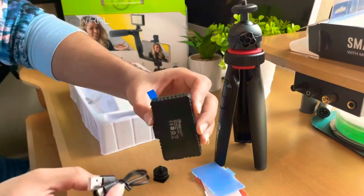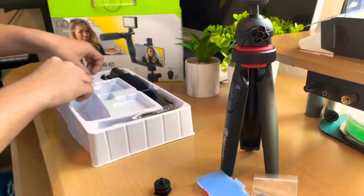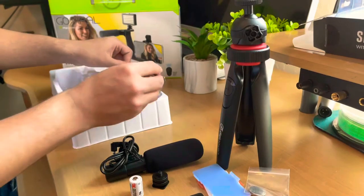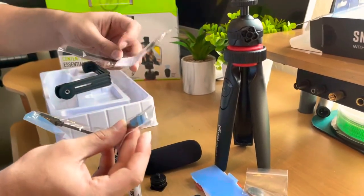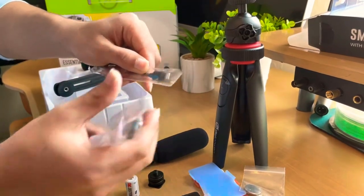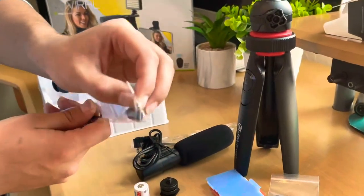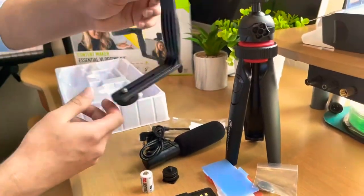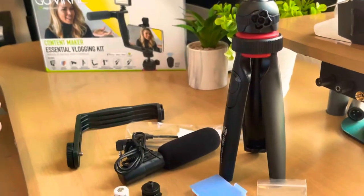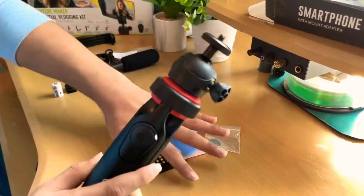This is the charger for the LED light that goes right over here, and the adapters for the microphone. If you have an Apple — which I have and I'm using right now to record — you can use this adapter with the microphone. This one is for Android. And this is the camera phone holder and the lights and microphone holder.